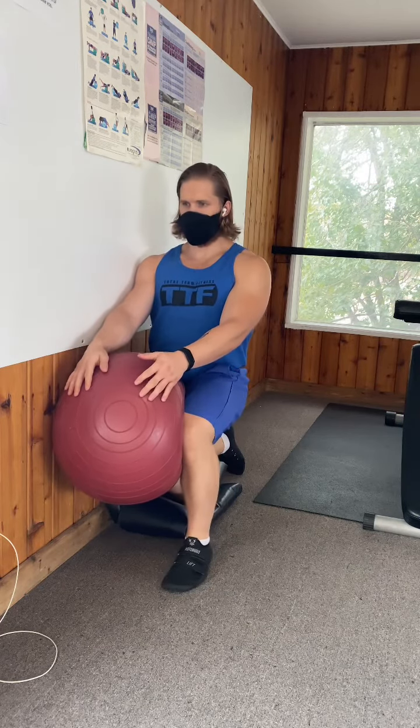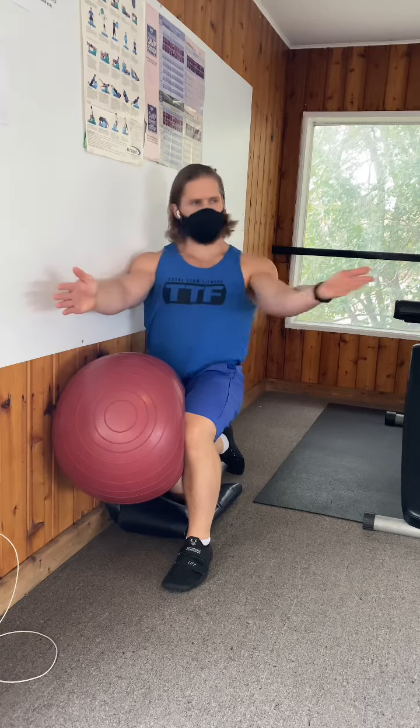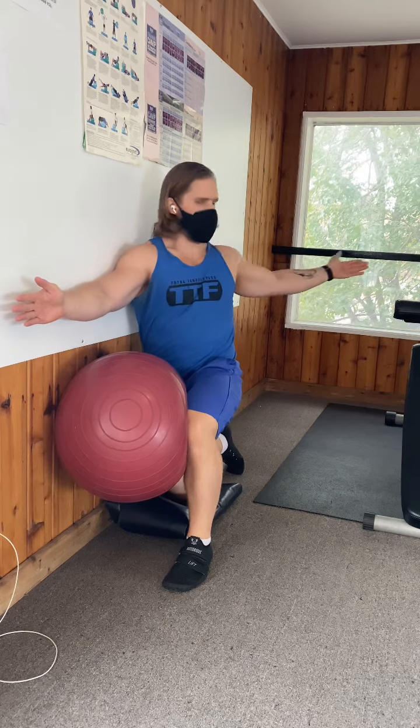You can use a foam roller, a stability ball, or some pillows to try to pin that knee against the wall. Notice that my other knee is elevated. I'm going to do a T-spine rotation to one side.